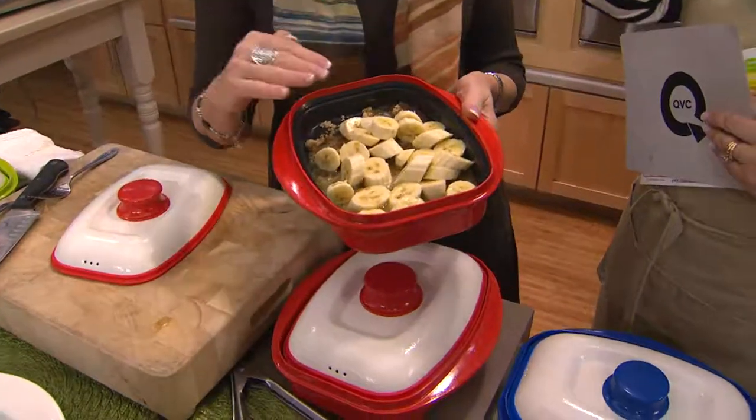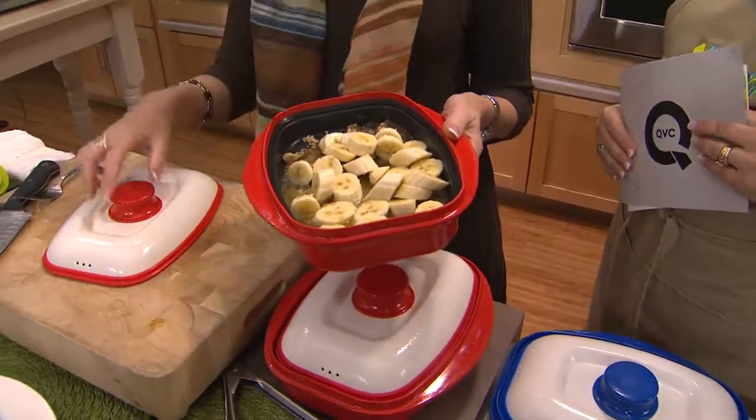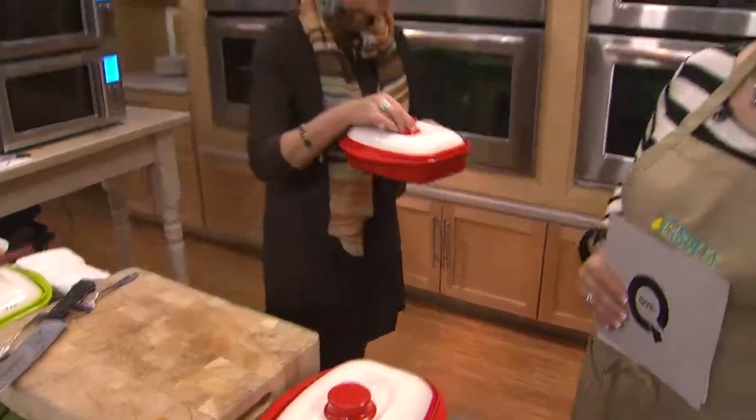It's metal, it's ceramic, it's insulation — the coolest patented technology — and it allows us to grill and do so many things.